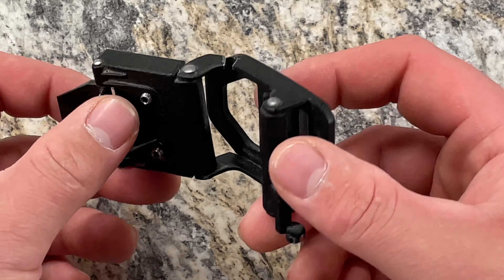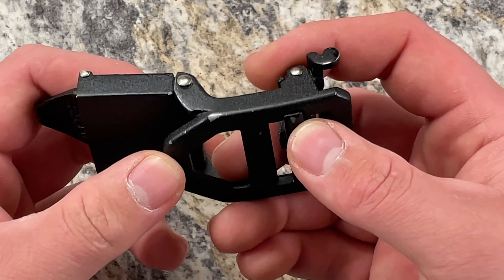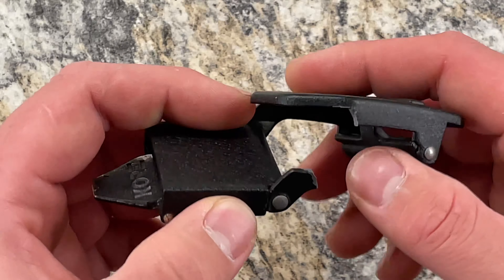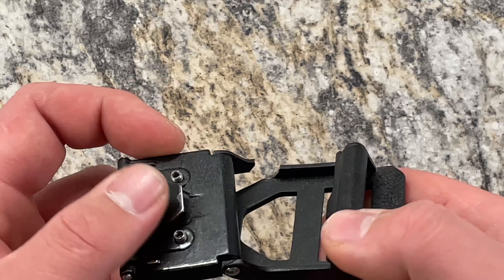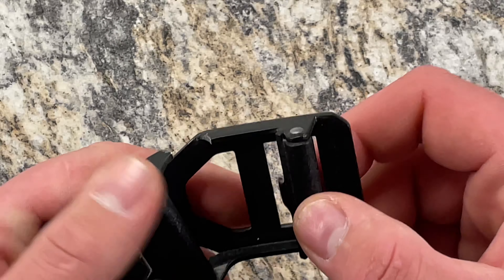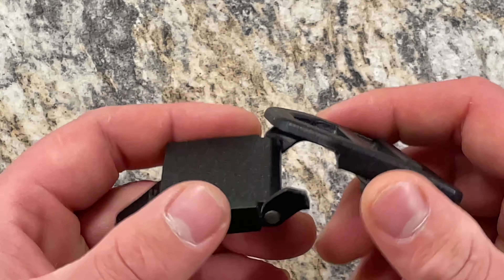You can see that there's definitely a flaw in the design. As far as wear goes on the rest of the buckle, there's very little. We can see that there's a couple spots where I believe this is some kind of powder coat or something that has worn through. No rust — it's in great condition. The screws are in good condition. The ratchet mechanism is in very good condition as well. Overall, aside from this catastrophic failure, the buckle's in good condition.